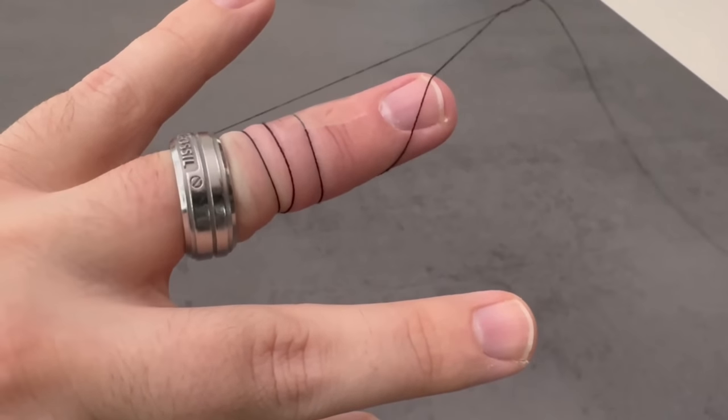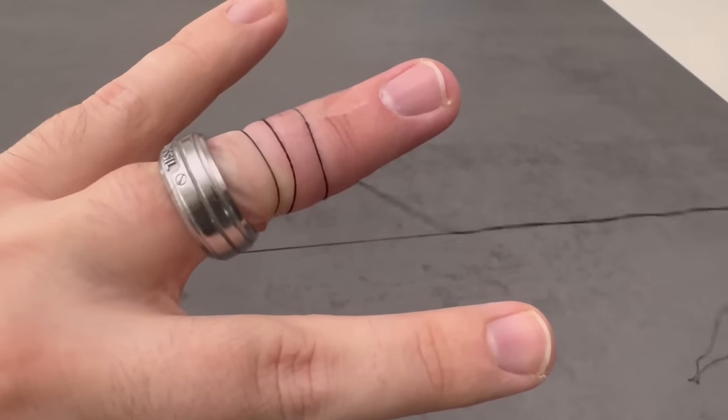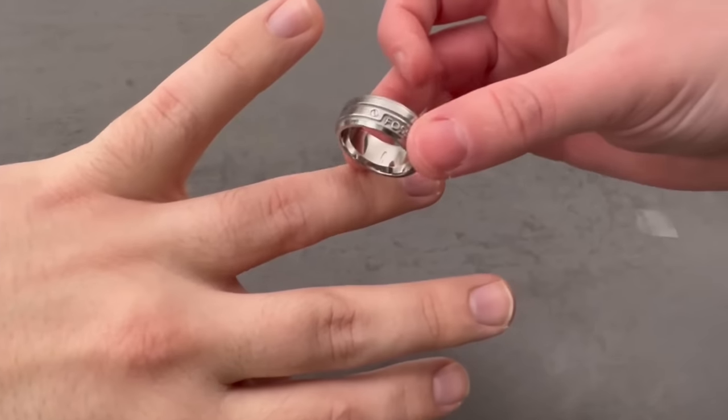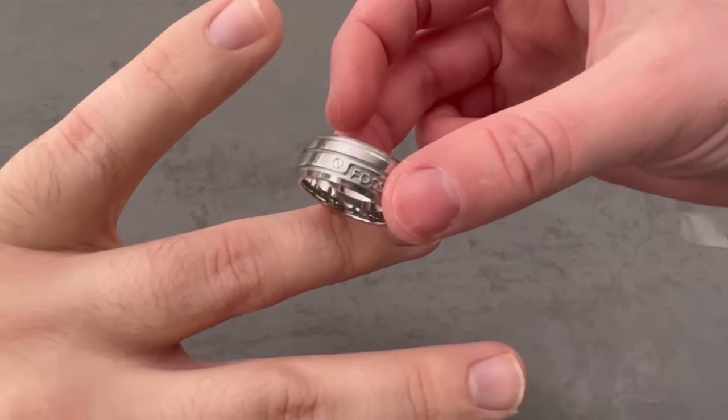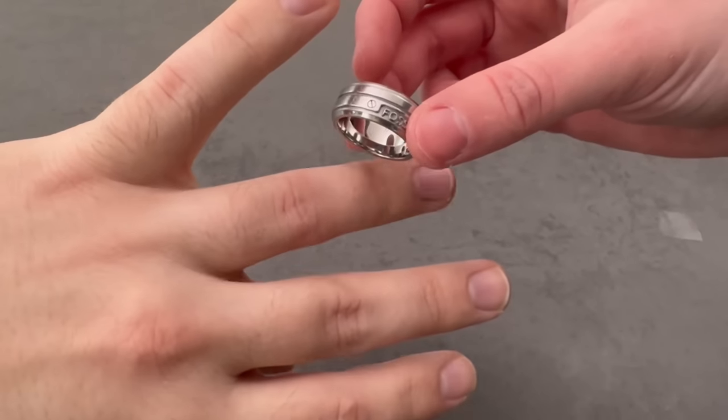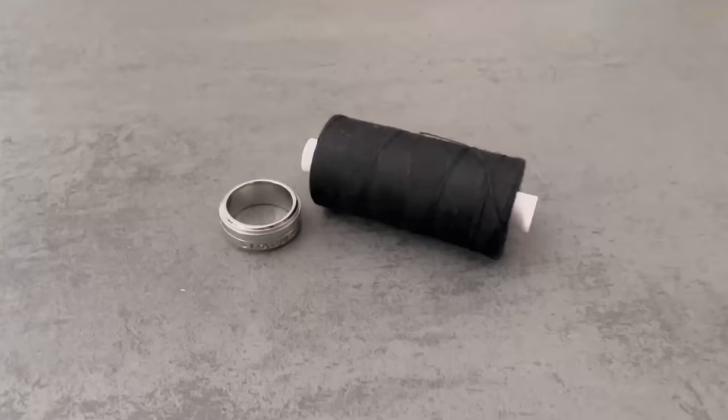This is exactly how you can easily remove a ring from your finger that is actually stuck. Would you also like to know why you should drop an egg into a pan from a height of 30 centimeters? Then be sure to watch the video I'm linking to you here. You would make me really happy if you click the like button and subscribe to my channel.